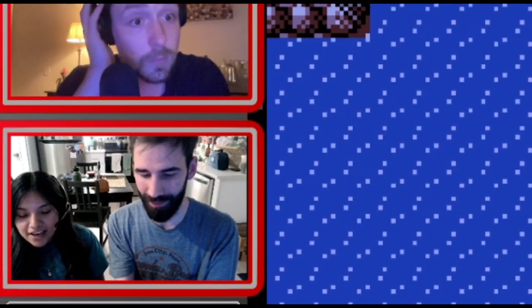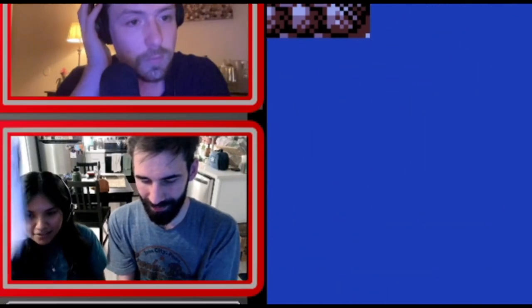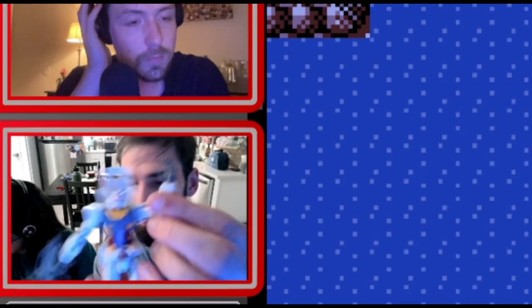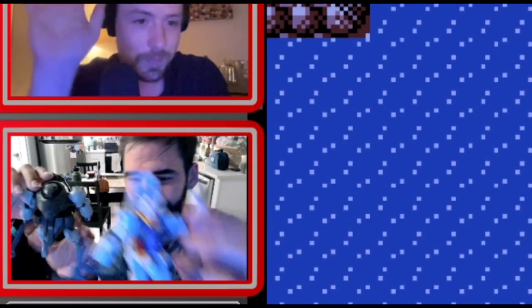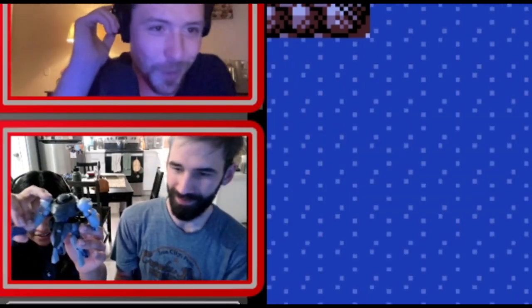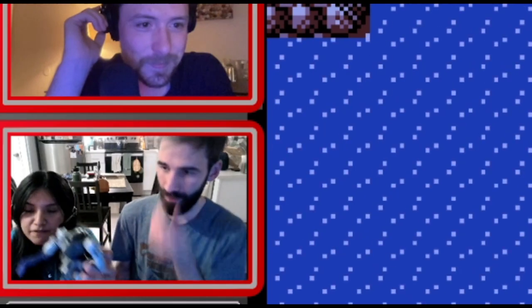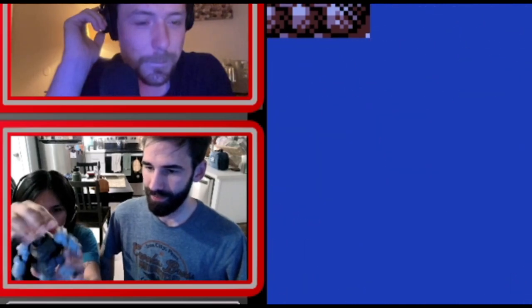If you mess up on something you have to take the whole thing apart — it's very complicated. You buy special tools and you can buy sand to pose them. Here's the next one I made, which is one of the antagonists. What's that — protagonist? Wait, hold that one up — he's got like a hammer thing going on.